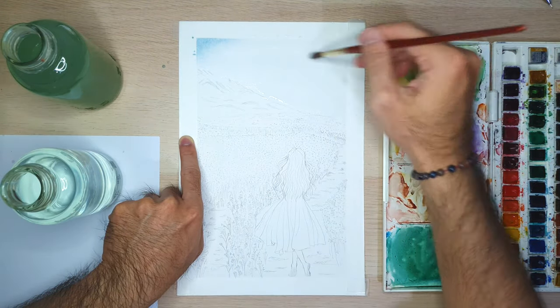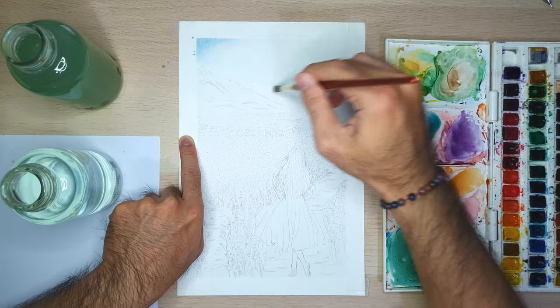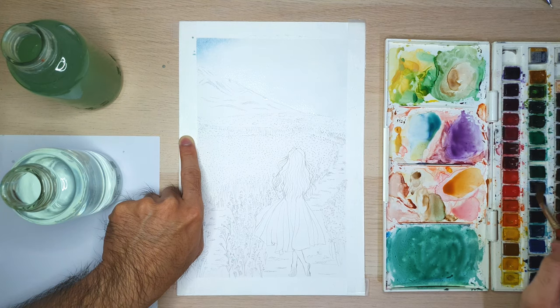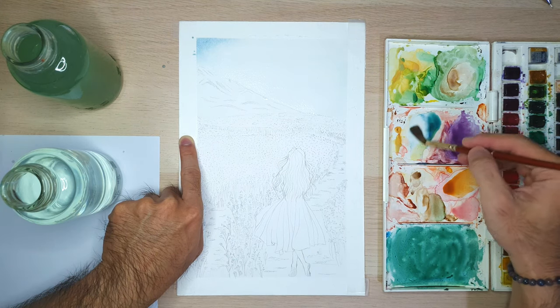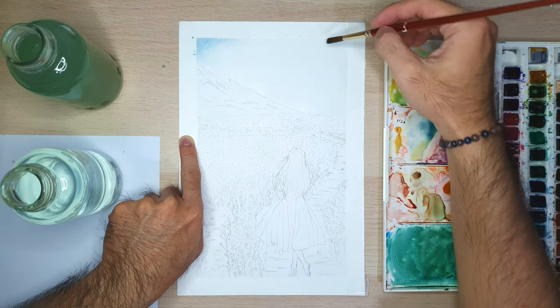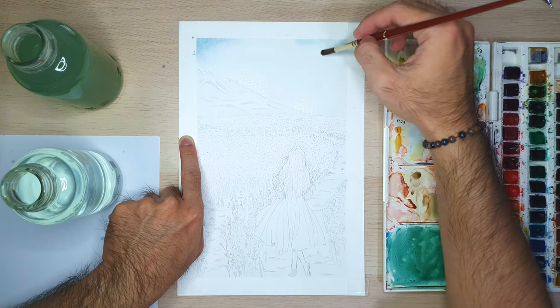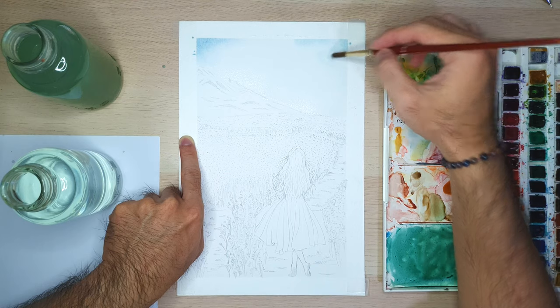Remember, when you're using watercolor for painting, we have to make layers and layers of color. So start with light color, and make sure before you make another layer, the previous layer has to be dry — or else you will ruin the first layer that you have made.